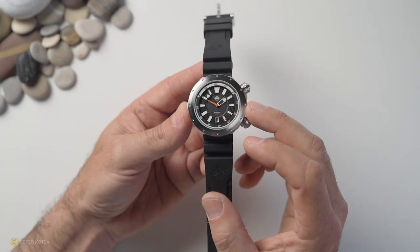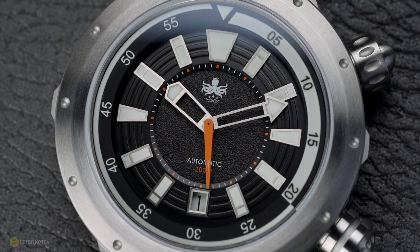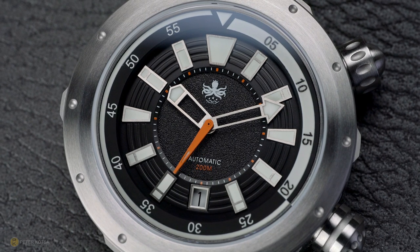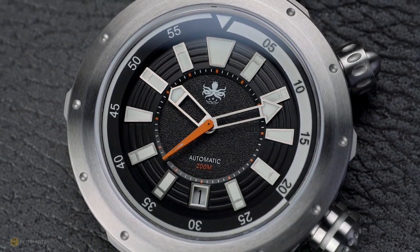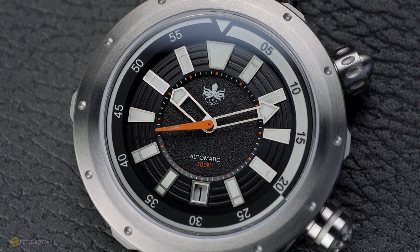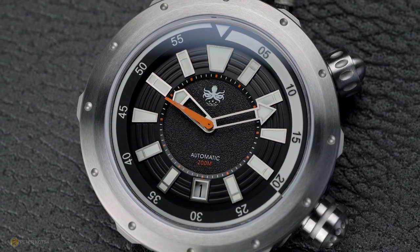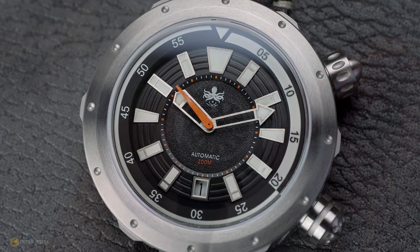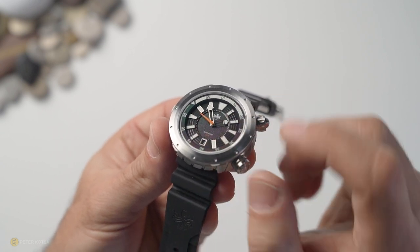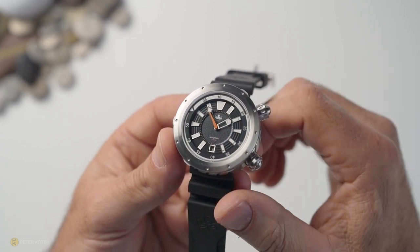Moving on to the negatives: first, the date window at six o'clock is nicely framed but sits a little deep, and in certain lighting situations it can be a struggle to get a legible read. Second, the minute hand — there's a minute track on the dial that follows the second and hour hands, but the minute hand itself doesn't align with a dedicated minute track. A secondary minute track would have made time-reading more legible. Because the hand is skeletonized, you can see the markers underneath the arrow at the base, but you have to look at an angle.